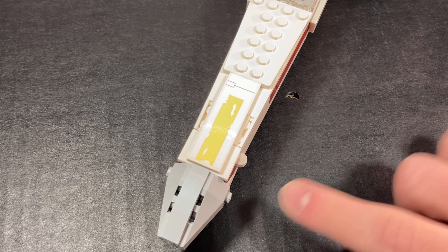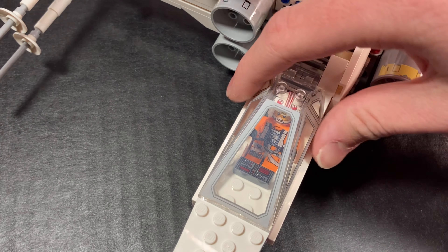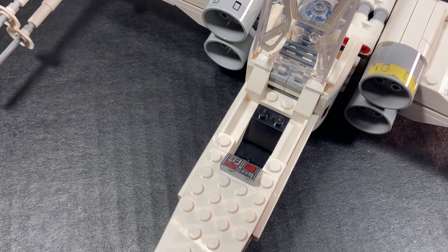Starting from the front, you can see that right here at the nose we've got these sloped pieces, along with another one at the top and that new 2x6 tile which looks really good with that sticker on top. Next up we've got the cockpit itself, which is just a regular print that we've gotten from most Luke's X-Wings. You can open it up and it seats one minifigure along with a console.